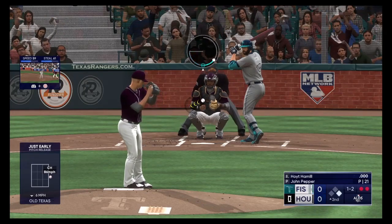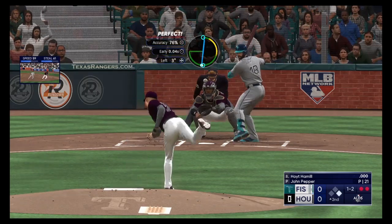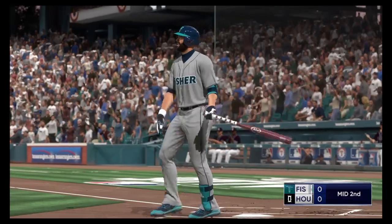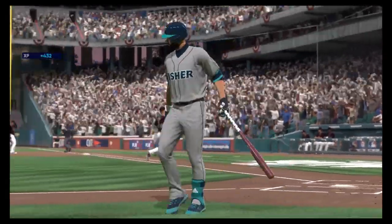Now one and two. Two outs. Got him — down on strikes and he knew it. We'll go to the bottom of the second. No score.